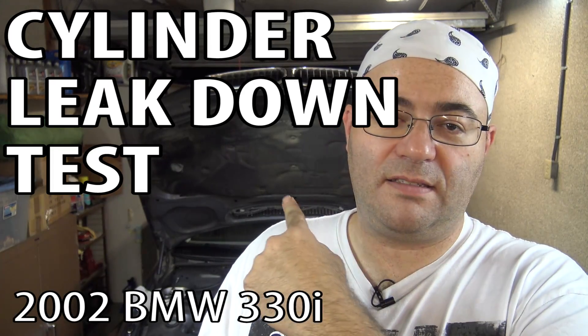Hey guys, I'm the 50s kid. This is an E46 BMW. In this video I'm going to be showing you how to perform a cylinder leak down test.